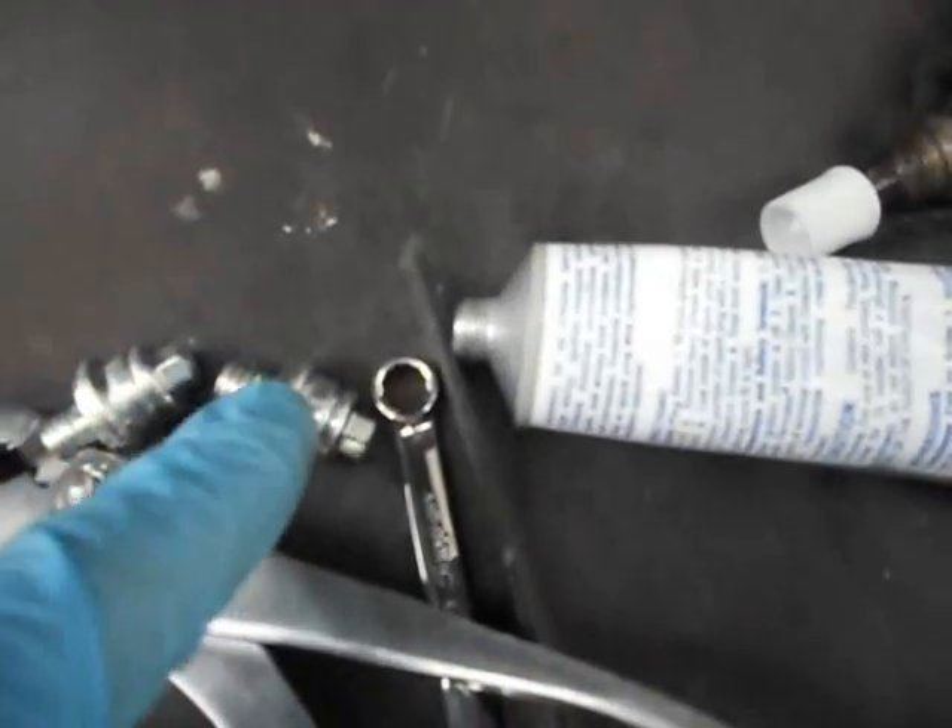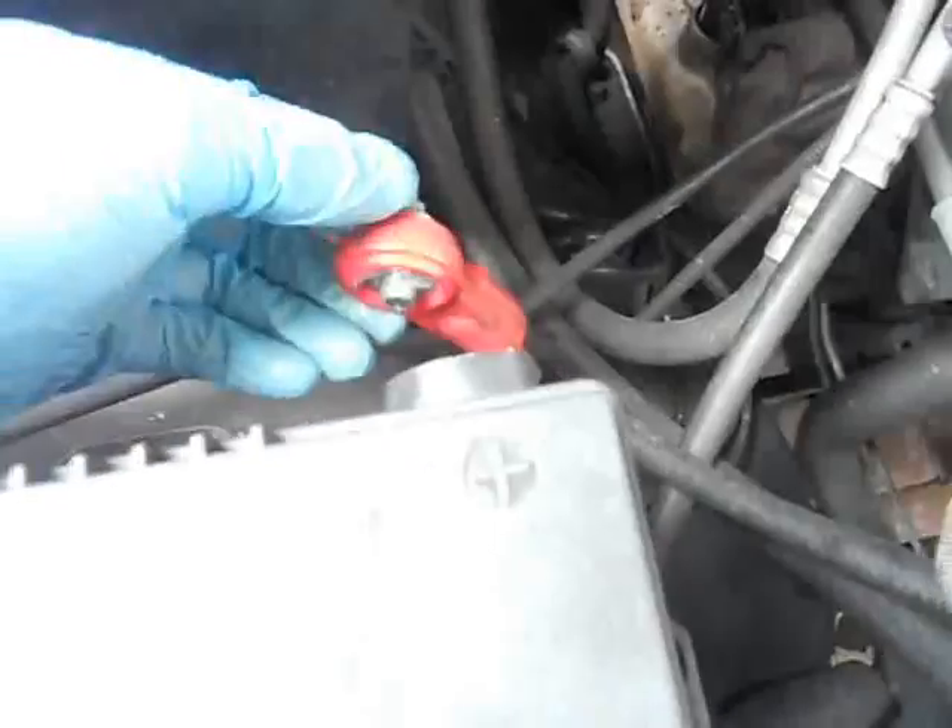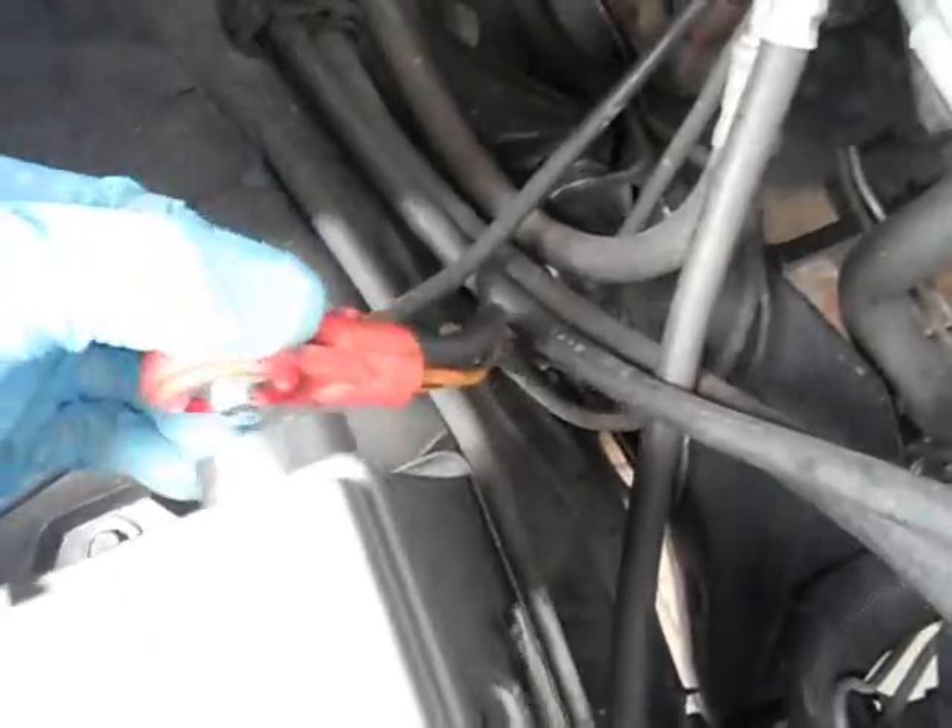Gonna put some dielectric grease — coat around here and the threads, on the face of the terminals — and then re-assemble. That's it. Then reset all your stuff and your engine will run funny because the computer has to reset. When you reinstall, put your positive on first, then your negative, so you don't spark.